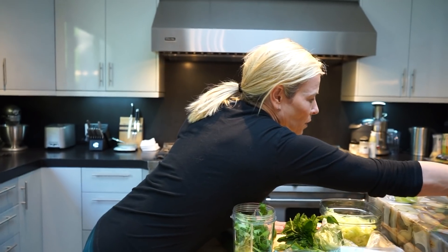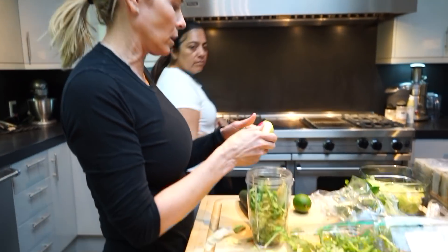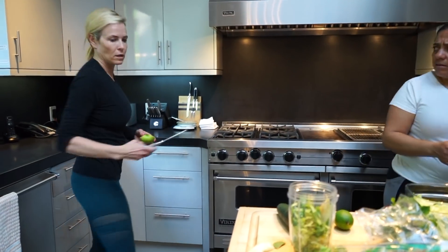Do we have a ripe avocado? Is there a food processor that I throw this into first? Is that going to make it easier, or do I just throw it with my Nutribullet? Nutribullet, that's good.